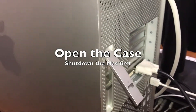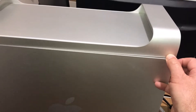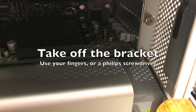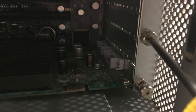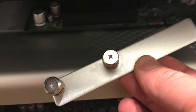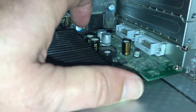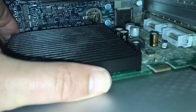Open up the case — easy access. Make sure you've turned it off first. Now undo the brackets holding in the PCI cards; fingers will do, or a Phillips screwdriver. Put that to one side. Now get rid of the old card. Gently — there's a little clip on the end of the PCI slot you might need to flick.